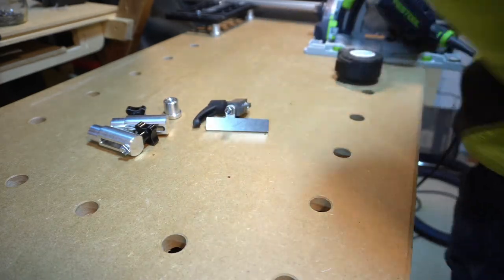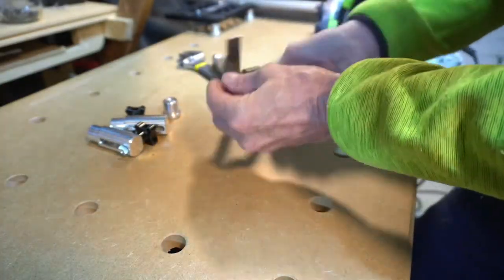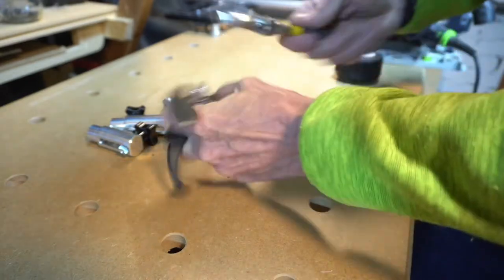The flagstop components just needed putting together. This is comprised of a washer either side of the actual flagstop and just tightening down the nut.